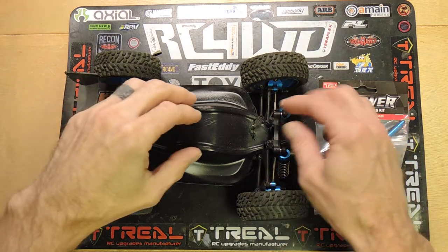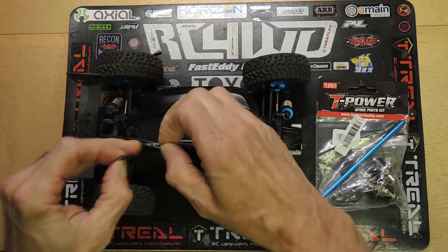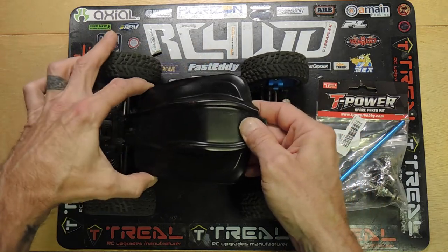What's going on everybody? Welcome back to MarksRC. Thanks for stopping by the channel. This is a video about upgrading the metal differentials in a WL Toys A959, so let's just get started.